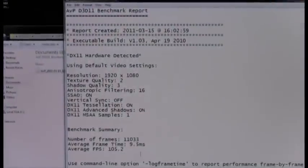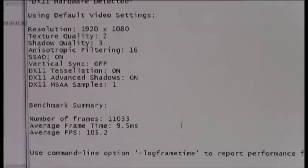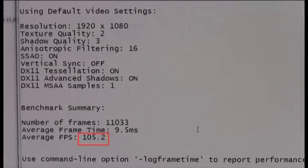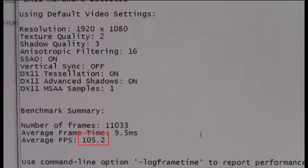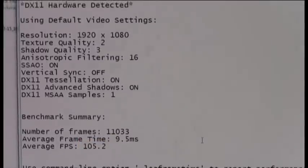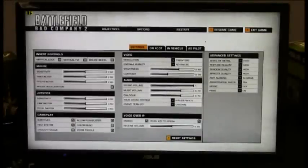We definitely broke the 100 frame rate — we have 105.2 fps — a significant increase by moving to the GTX 590, cementing its performance leadership for the highest level of gameplay with the highest image quality. For real-world gameplay, we've loaded up Battlefield: Bad Company — one of the premier DirectX 11 titles on the market — featuring advanced effects such as tessellation, advanced AA, and anisotropic filtering, along with a whole bunch of high-level image quality settings.